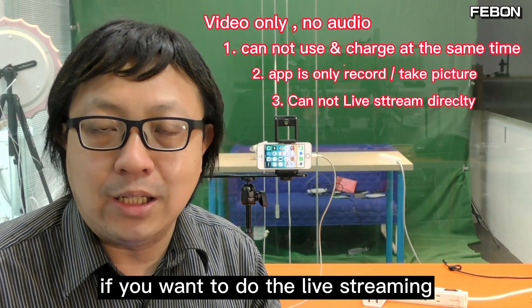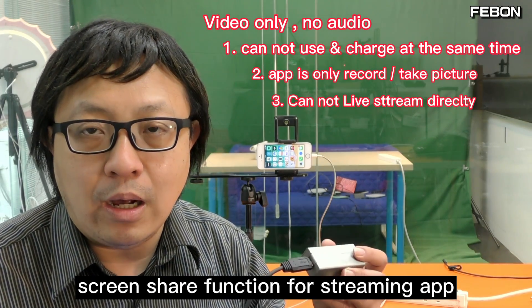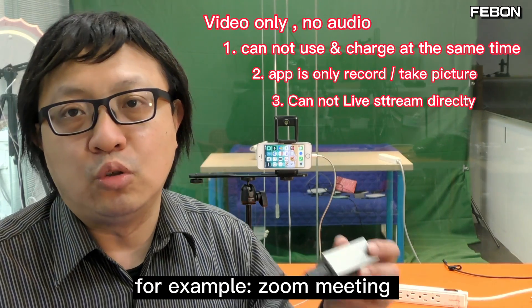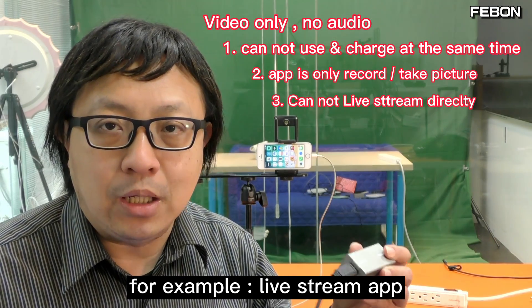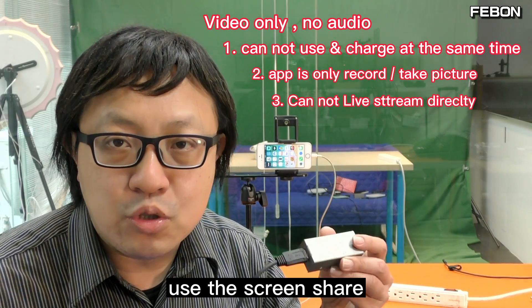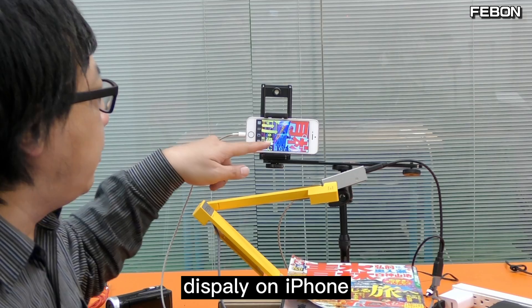If you want to do live streaming, you need to use a screenshare function for a live streaming app. For example, Zoom, Skype, or other live streaming apps. The function works by using the screenshare. Here, I can let the USB document camera display on the iPhone. Now I want to let the USB document camera video do a live stream on Facebook Live.